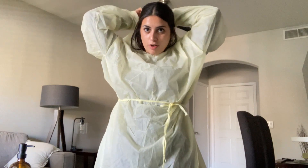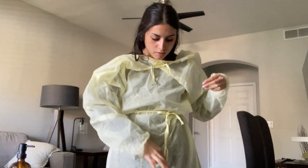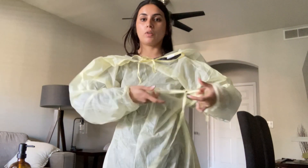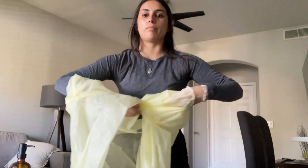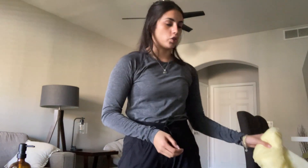Because this is a disposable gown, I can rip it off, but I'm going to choose to not do so. I'm just going to pull it over, untie the gown, and roll the gown away from myself and also dispose of this in the trash.